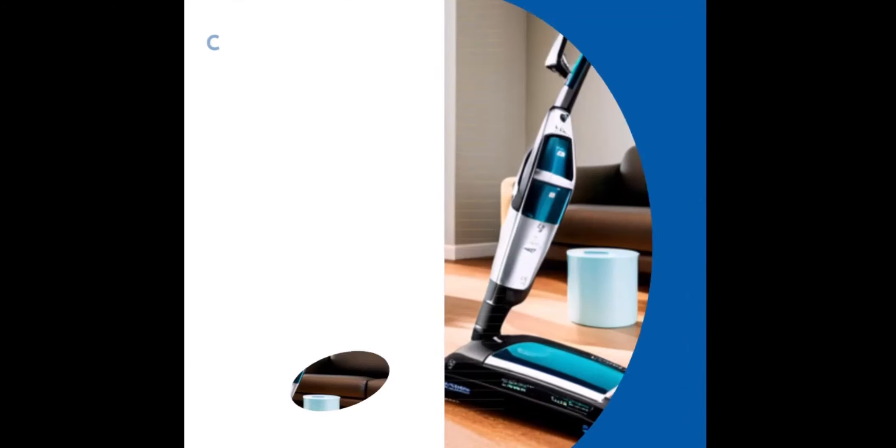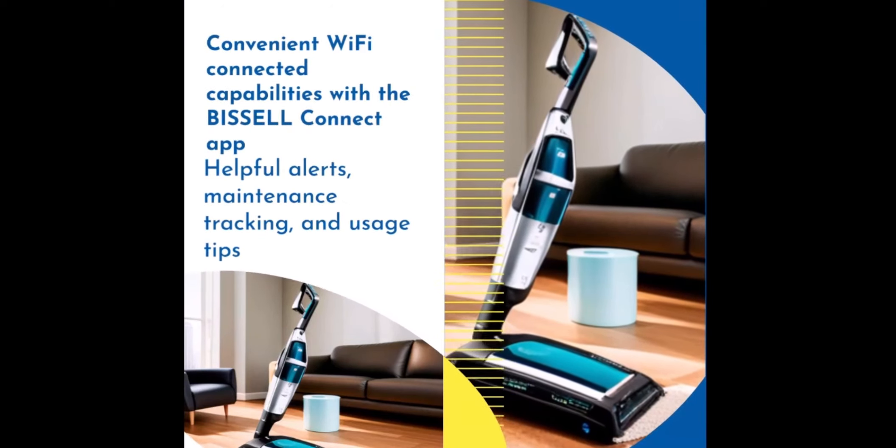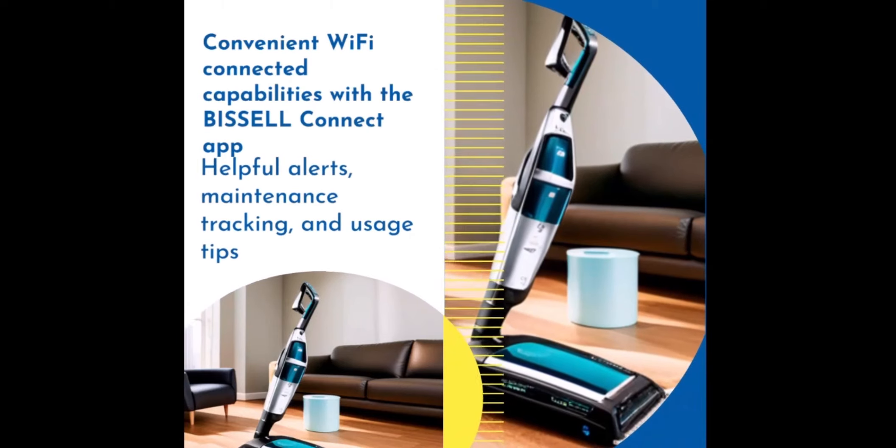Stay connected with the Bissell Connect app, which allows you to conveniently control your Bissell CrossWave Cordless Max and receive helpful alerts, track maintenance, and get usage tips.